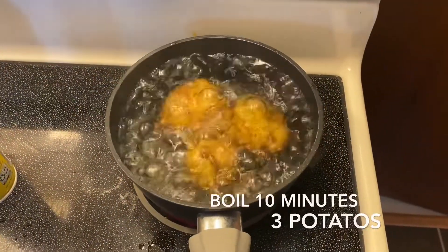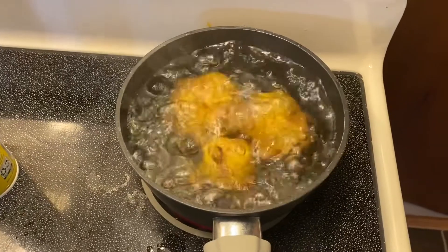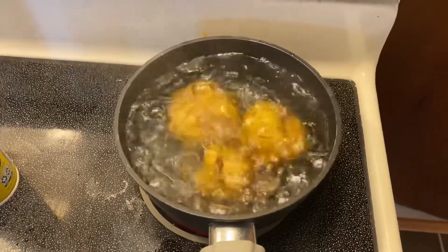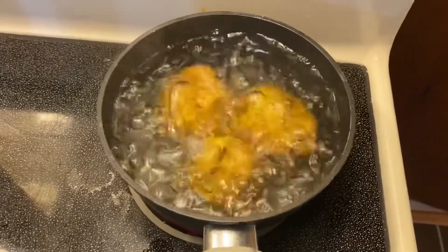I'm going ahead and boiling my potatoes before I put them in the air fryer. I find that this is quicker — it cooks the potato partially — and these are just gonna be here for about 10 minutes until they soften up a bit. Then I'll put them in the air fryer.